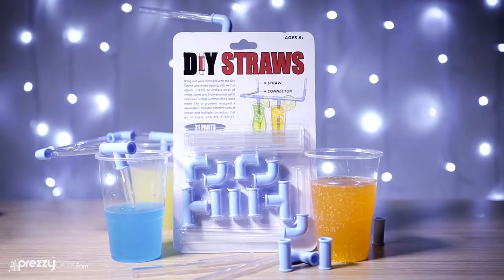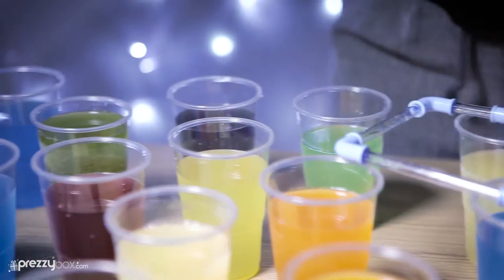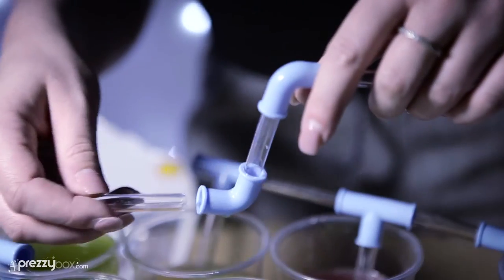Sometimes one drink or two or three isn't enough to really quench your thirst or your overindulgence. Well now with the DIY drinking straws, say hello to ultimate drinking fun.